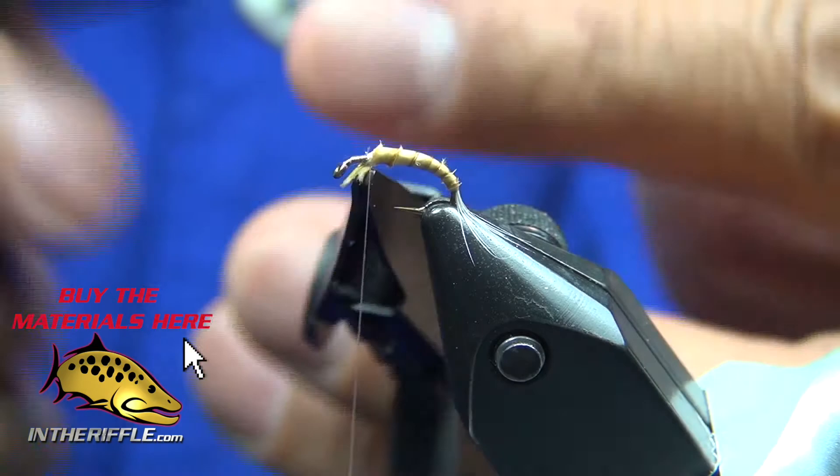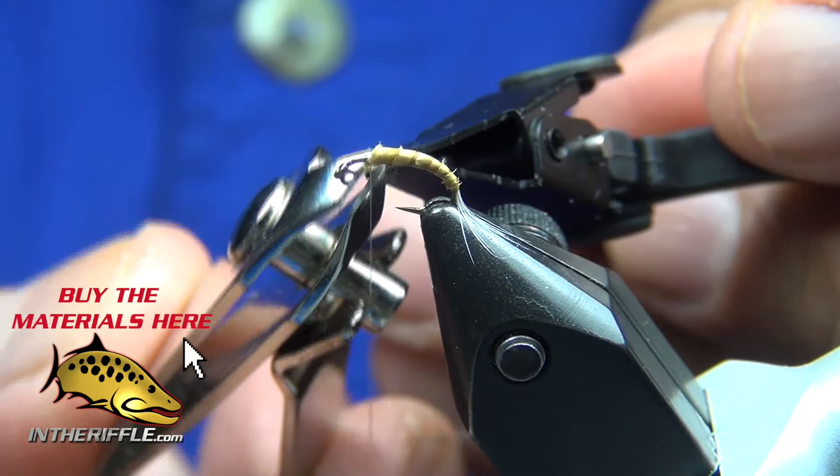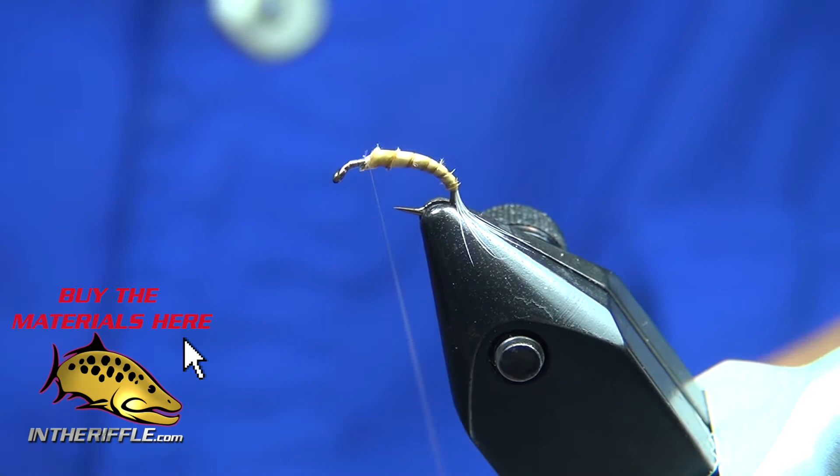So if you're going to use goose biot, you're most likely to use anything from a size 16 and below. Trim off my excess goose biot and nail it down.